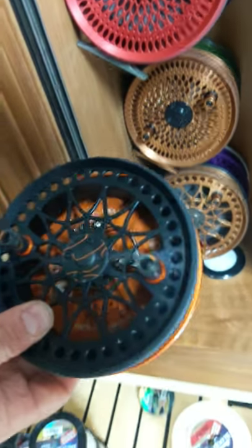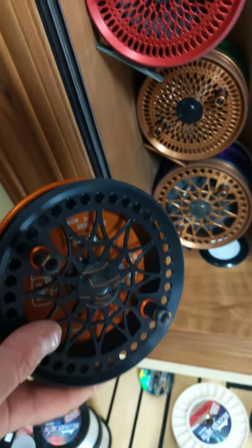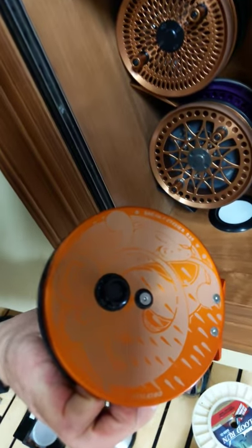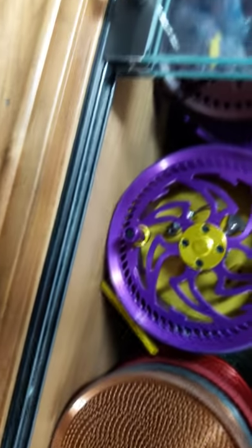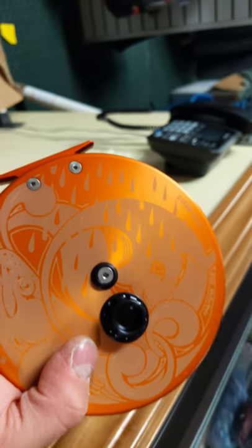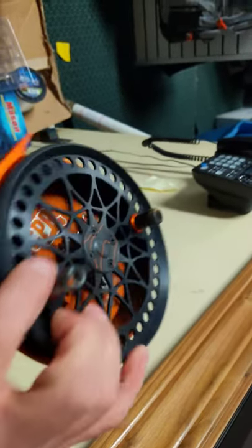Here's a beauty — this is a Dreamcatcher 535 with some super cool custom acrylic accents on the front and a dropback artwork on the back. Check it out — it even says Dreamcatcher on it. As you can see, it says Dreamcatcher 535 with the dropback artwork — pretty wicked cool reel. One of a kind for sure.